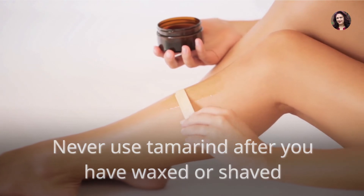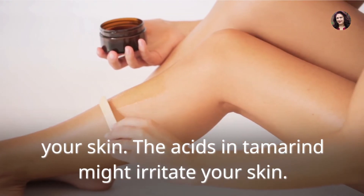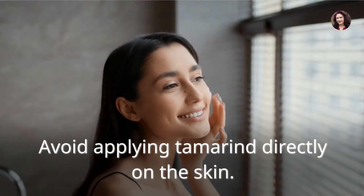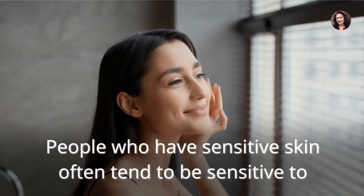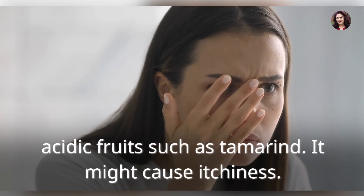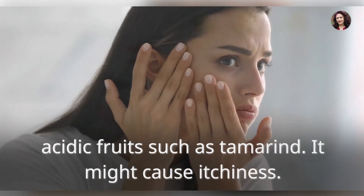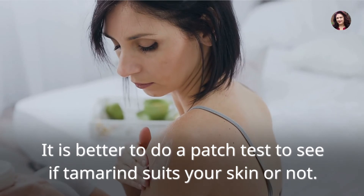Things to consider before using tamarind face masks: Never use tamarind after you have waxed or shaved your skin, as the acids in tamarind might irritate your skin. Avoid applying tamarind directly on the skin. People who have sensitive skin may be sensitive to acidic fruits such as tamarind — it might cause itchiness. It is better to do a patch test to see if tamarind suits your skin.